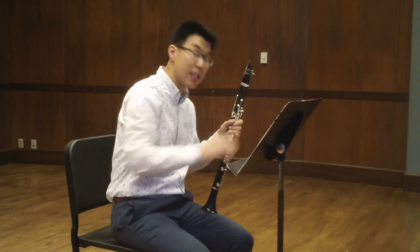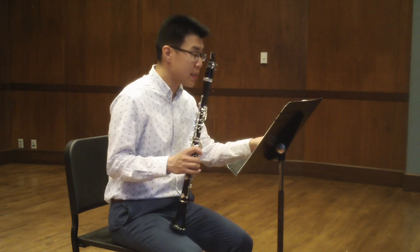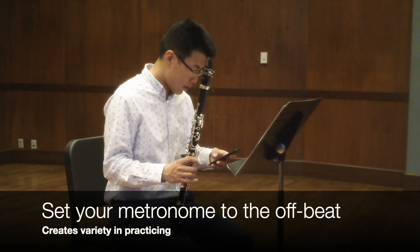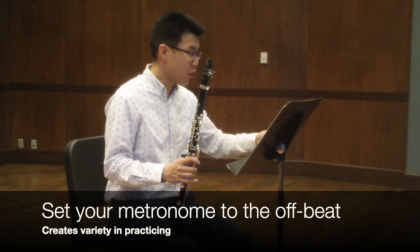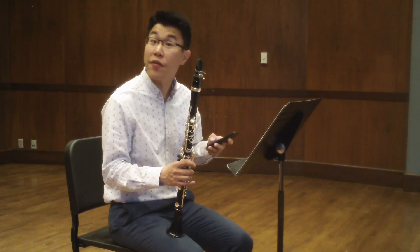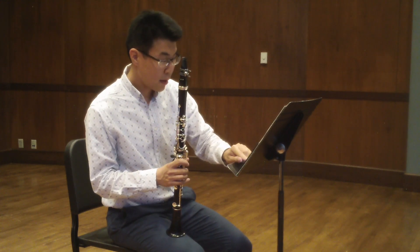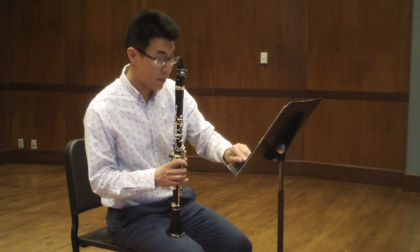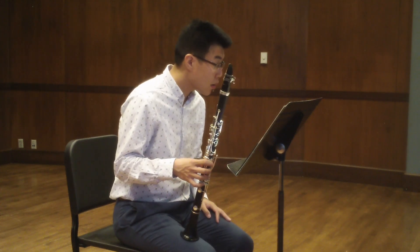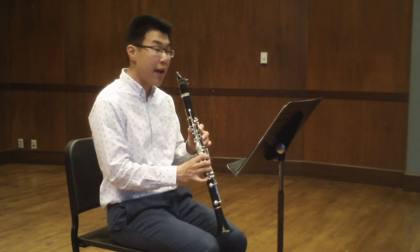So you can practice that and it will transfer throughout. Another thought is to practice this with your metronome on the upbeat. We often practice with our metronome on the downbeat. So if we were trying to practice measure 13 — this is the measure right after the repeat sign — we would often practice it like this.